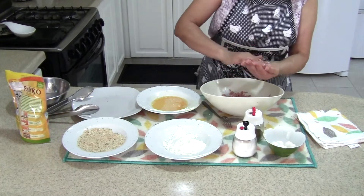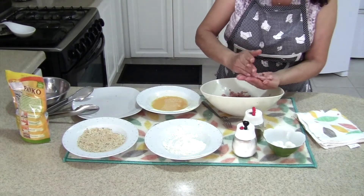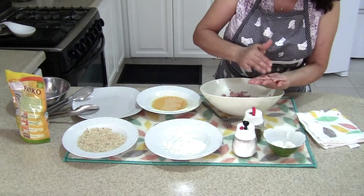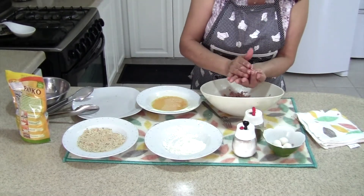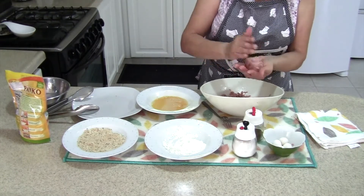To make the scotch eggs, you put a bit of meat in your hand and flatten it as much as you can, then you put the quail egg in the middle and try to cover it until you make a ball.